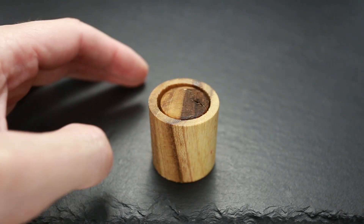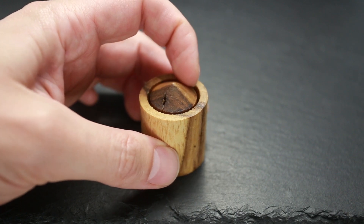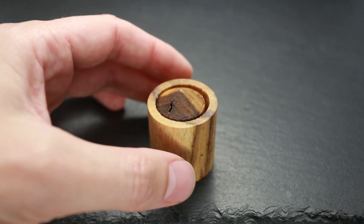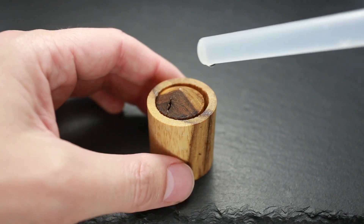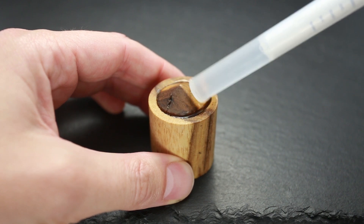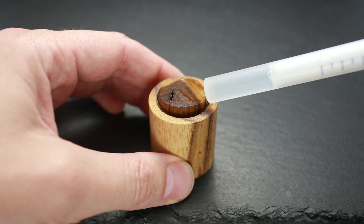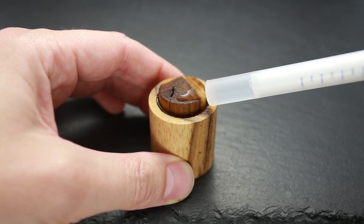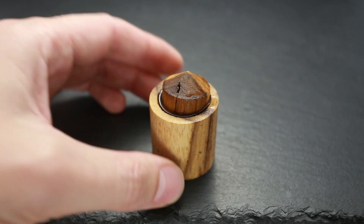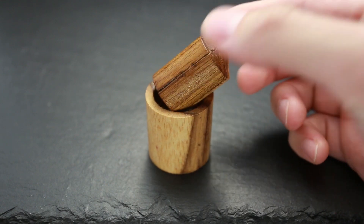The second solution requires some water. You have to put enough water in the cup, in the hole between the cup and the bullet. The more water you add, the higher the bullet will go up. I'll add some water now — and the bullet goes up. Now it's pretty easy to take it out with your fingers.